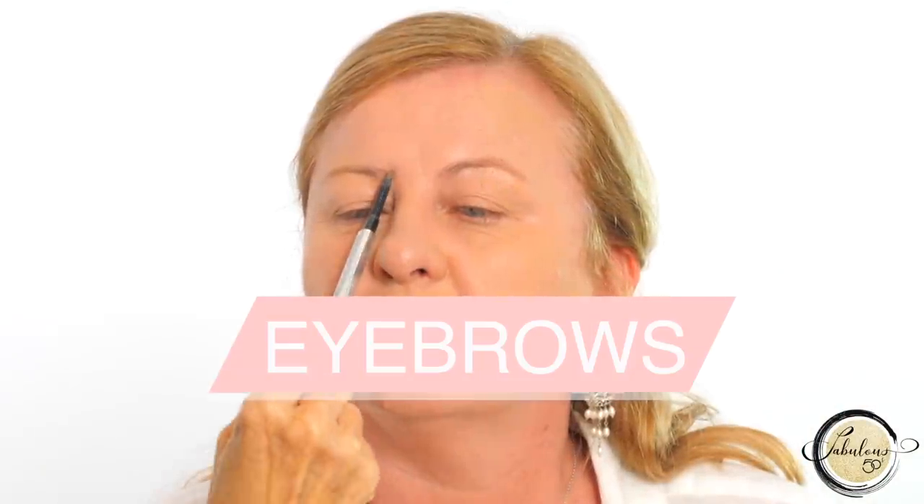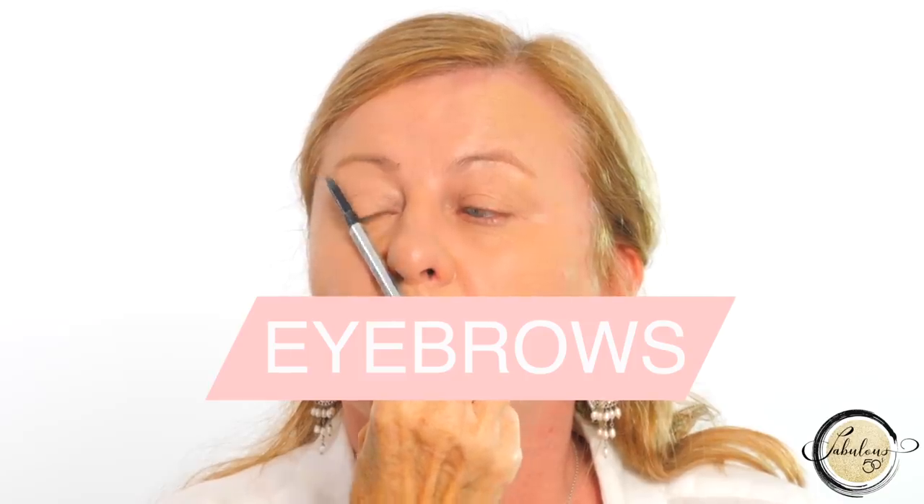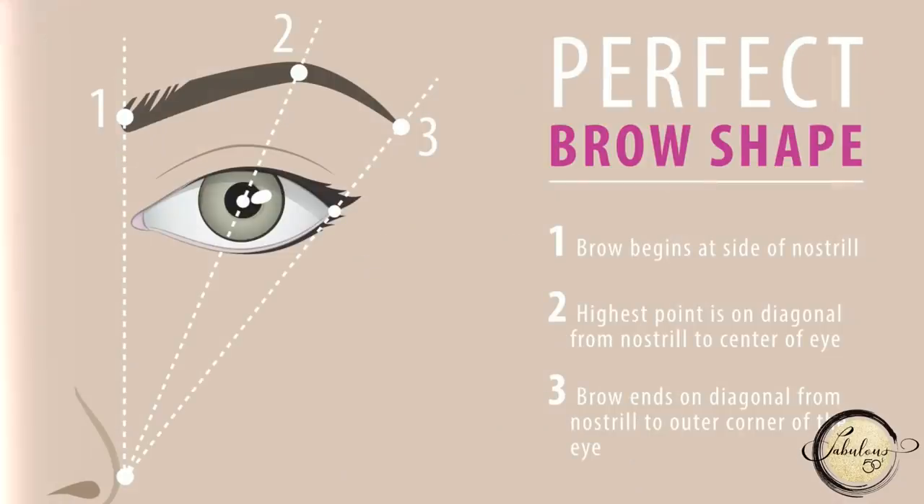To start, we're going to map out Linda's eyebrows with three dots: inner brow, outer brow, and centre brow. There's a diagram coming up and you can take a quick screenshot of that so you can remember what to do. When we join these points together, you'll have the perfect shape eyebrow for your face.